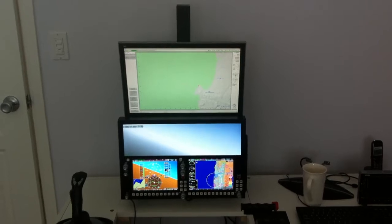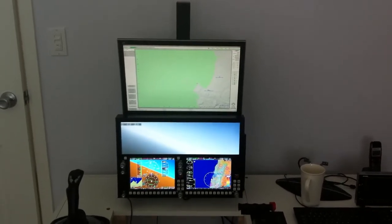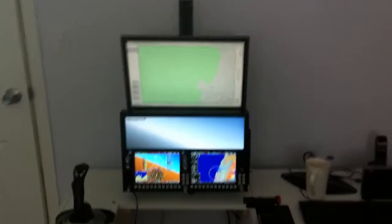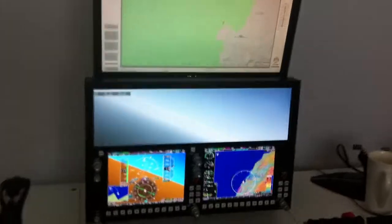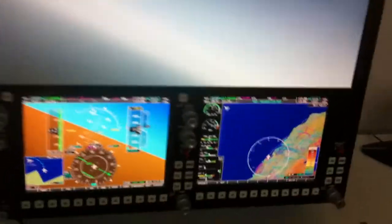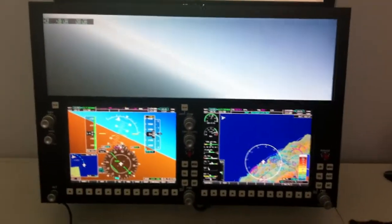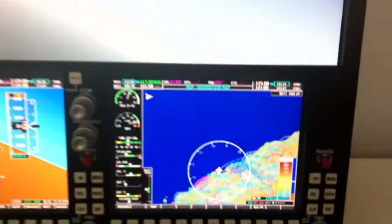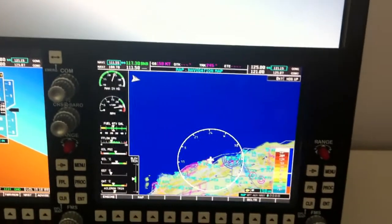In a real application, I think you would have a much smaller instructor's station and it would be off to one side, but this was a quick setup. If we go have a look more closely at the VR1000, you can see that we've made a couple of changes here. First thing is, a black background around the instruments really helps a lot from a parallax point of view.